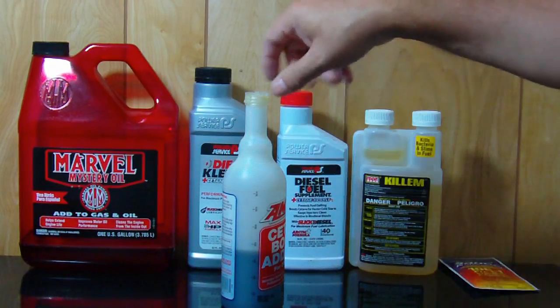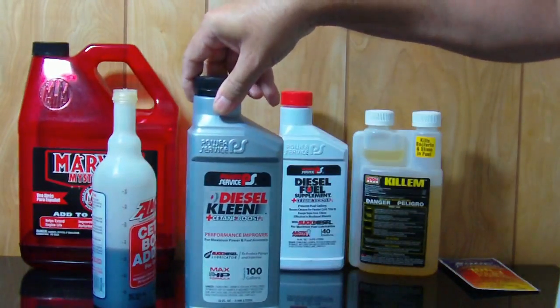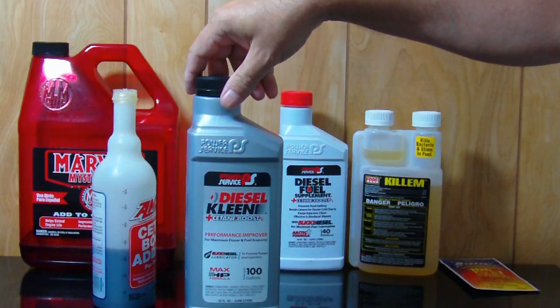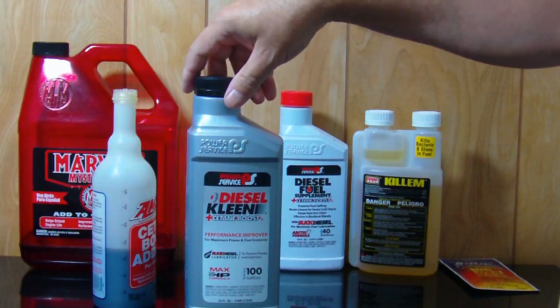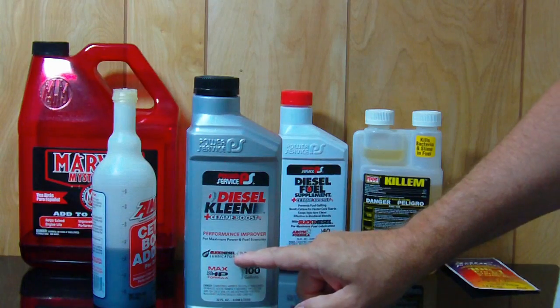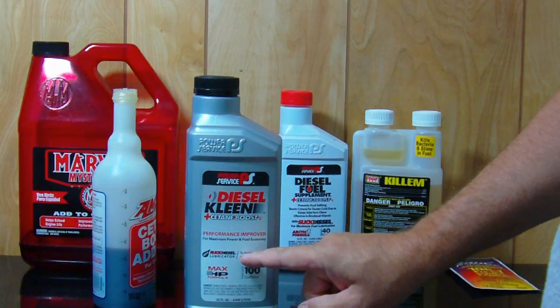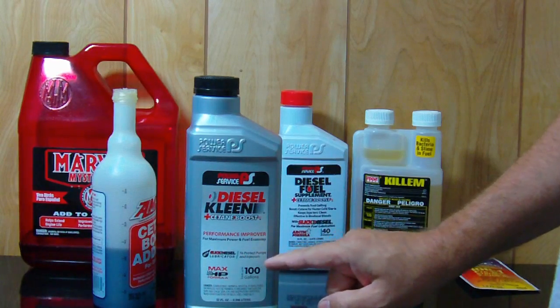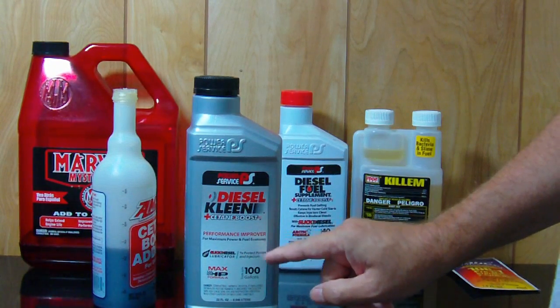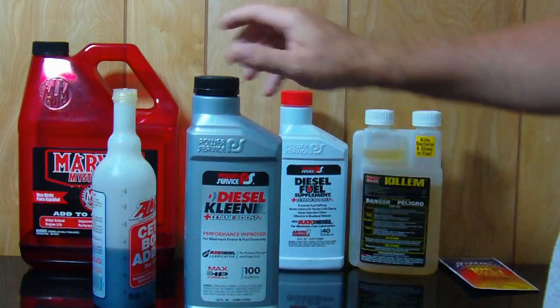I use this diesel clean in the summertime and I mix it up for however much fuel I'm going to use. It's got a slick diesel additive in it to save your fuel pump and injectors. My car has a pump-line-nozzle system but this product is intended for the newer fuel systems.